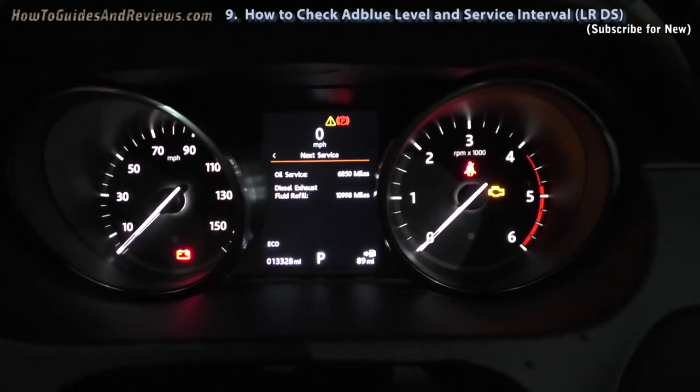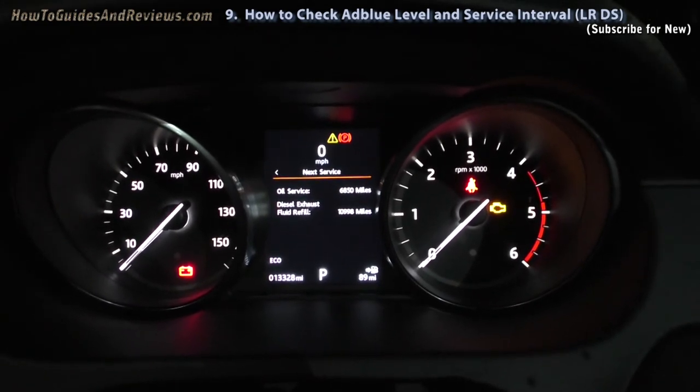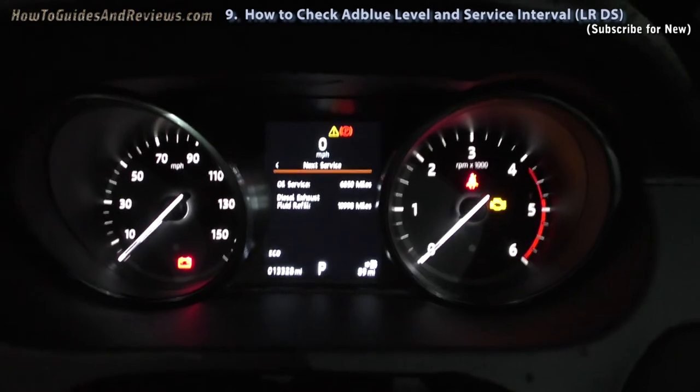Hence lower road tax. So what you're paying in AdBlue you're getting back on a lower road tax. I think without AdBlue you'd be paying 50% more road tax. So you're getting your money back.